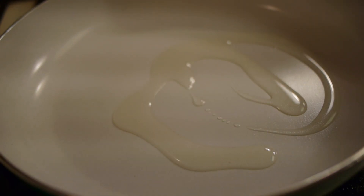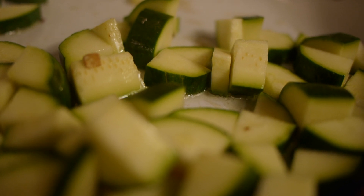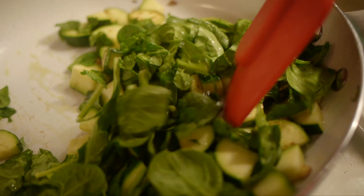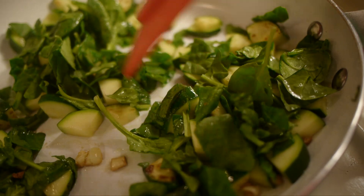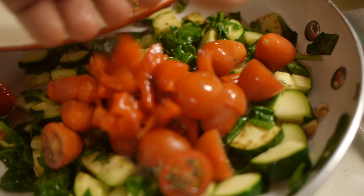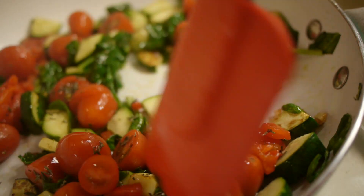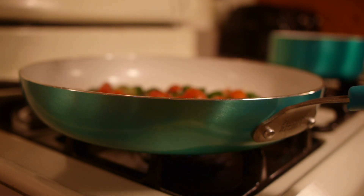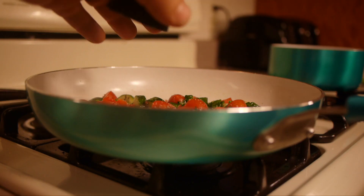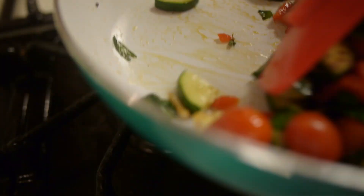Saute on medium-high heat some olive oil and some garlic. Go ahead and throw your zucchini or Italian squash in there. Saute the spinach for about a minute just to get it wilting. Then add your tomatoes, your thyme, and your peppers, and saute them up. You don't want to saute them until they're super soft — you want to leave them a little cooked.